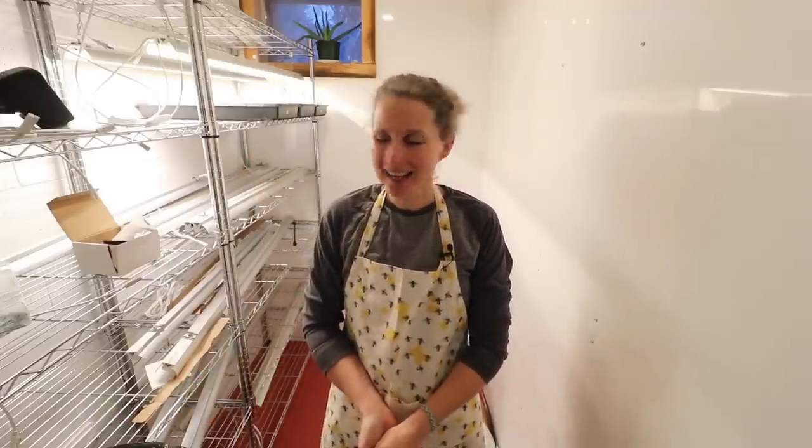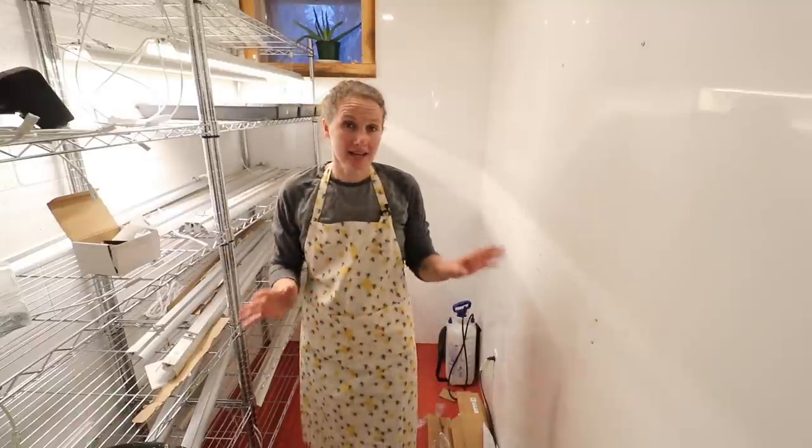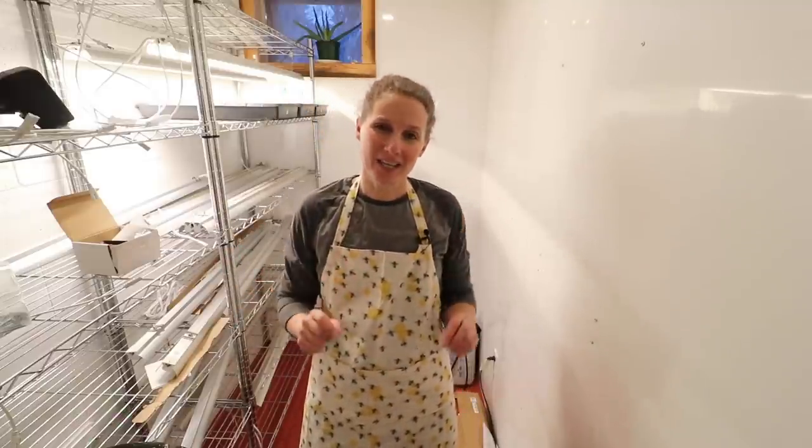I am really happy to have you here with me today and excited to be here in my grow room with you. This is a project we have been working on over the last couple of weeks and we are just about finished.